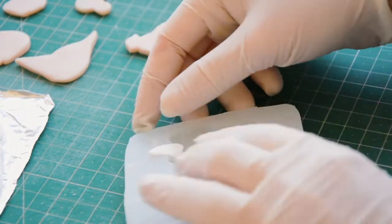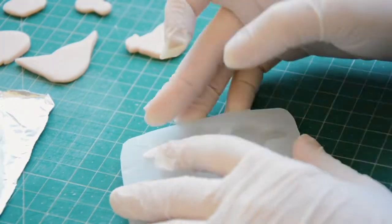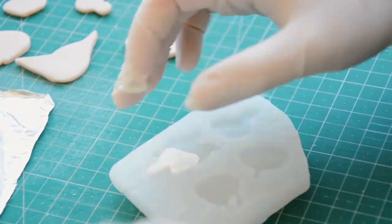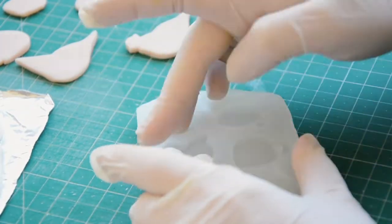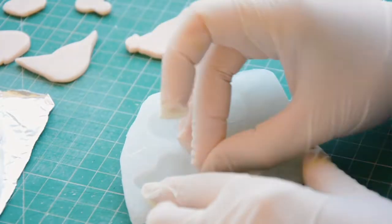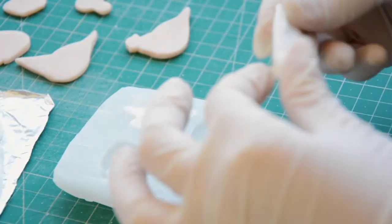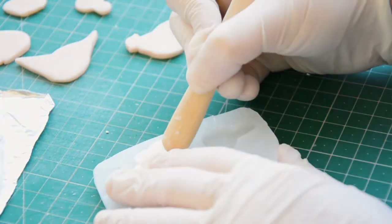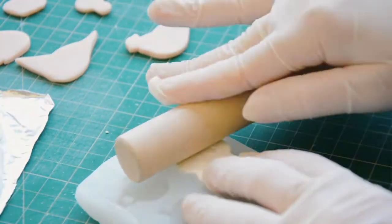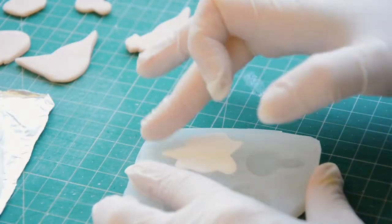Now comes the fun part! To make the pins I simply push little pieces of polymer clay into the molds, making sure they blend together. You don't need to use gloves with polymer clay, but my hands get super dry after working with it, so that was the best option for me. I use a roller to make the clay flat and to make it easier to remove any excess that comes out of the mold.